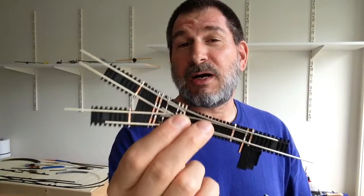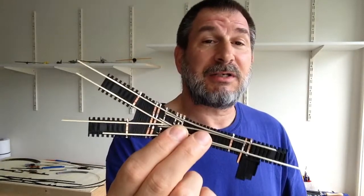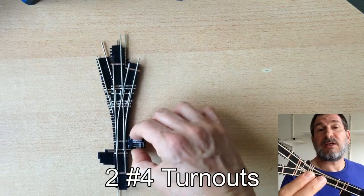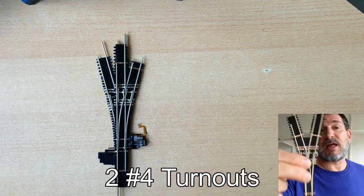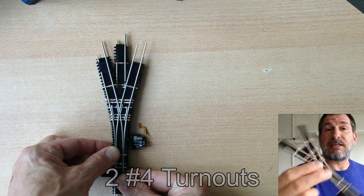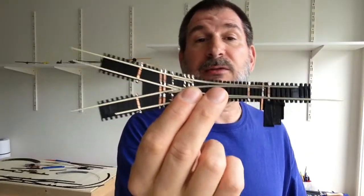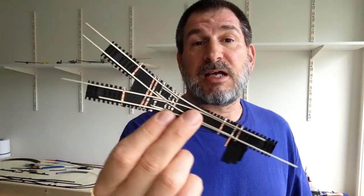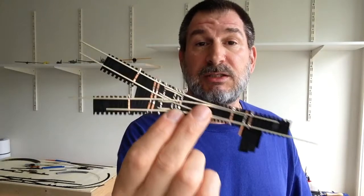Or at least I think it's a number 2Y — I'm not really sure, I made it myself. But it's a diverging path from two number 4Ys, the left and the right, without the center track, so it's no more radical than a regular number 4Y. It's just that there's no straight path, just lefts and rights. The problem is the frog ends up being twice as wide as a regular number 4.